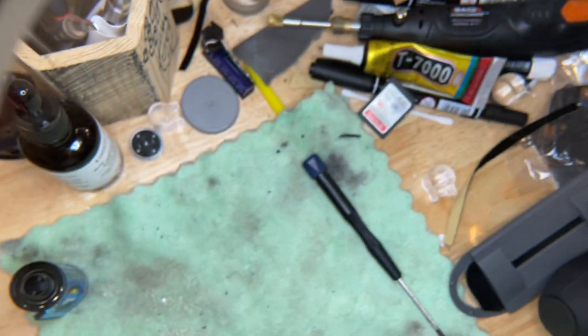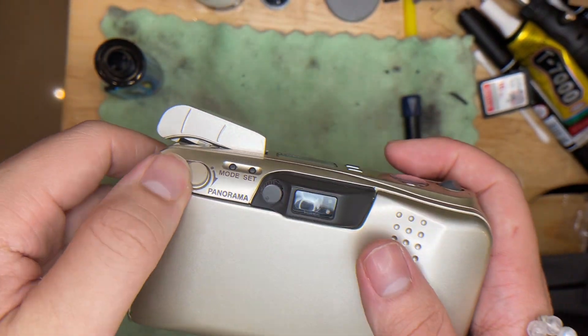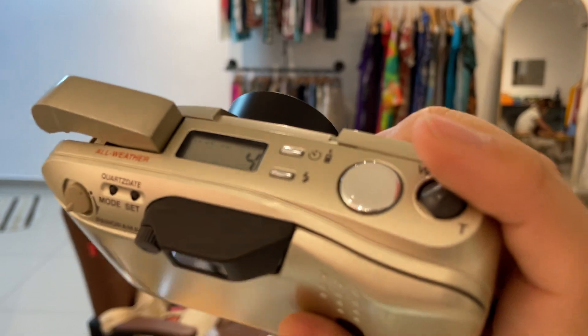There's also a panorama mode on this camera. When you select panorama, you can see the frame ratio changes. For normal mode it goes back to the standard ratio. That's how the panorama mode works.